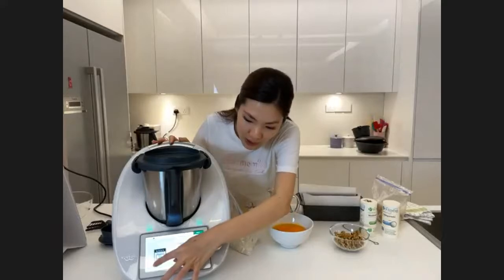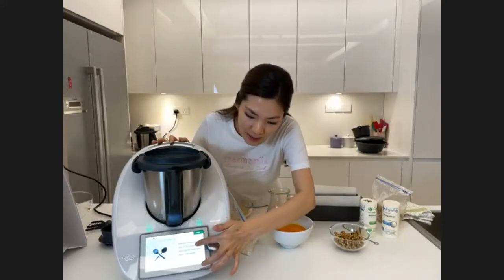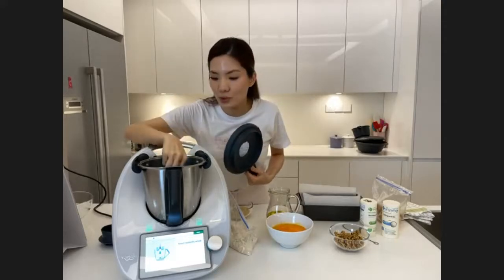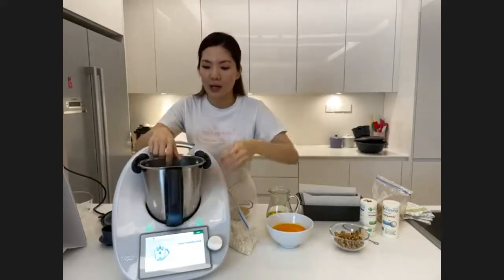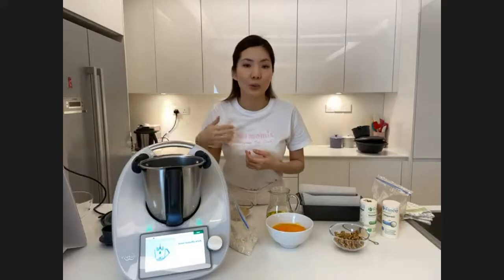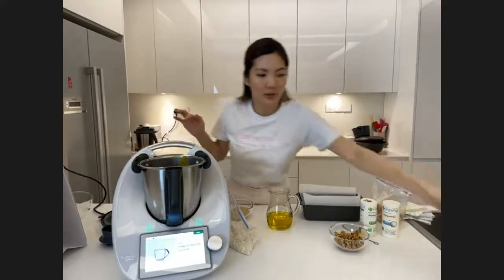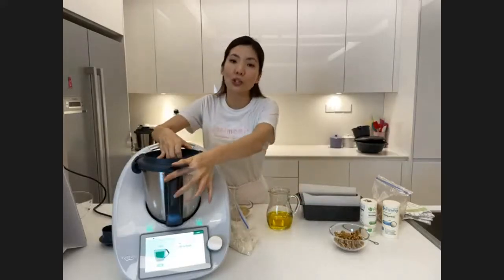Tap start cooking and it says preheat oven at 150 degrees, then grease a loaf tin — it even specifies the size. Next, insert butterfly whisk. Because it's going to mix the batter, I place the butterfly right on top of the mixing knife. When using the butterfly, the maximum speed is speed 4 — do not go above that. You can also use the butterfly to whisk egg whites and make meringue. Next, add eggs — I'll pour them in.